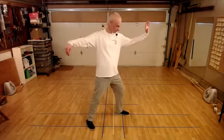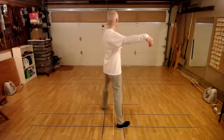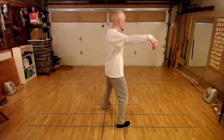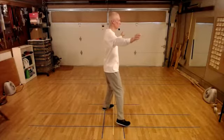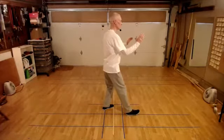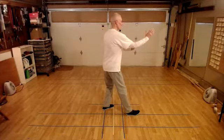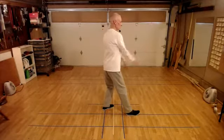Single whip to raise hands: shift weight back slightly, bring the left toe in. Shift the weight to the left, release the hook. Bring in the foot to heel touch. Empty stance, one line two sides. As you shift your weight forward, turn the waist, chest goes to the corner. Arms are in front of the body on either side of the center line. The footwork is pretty straightforward.